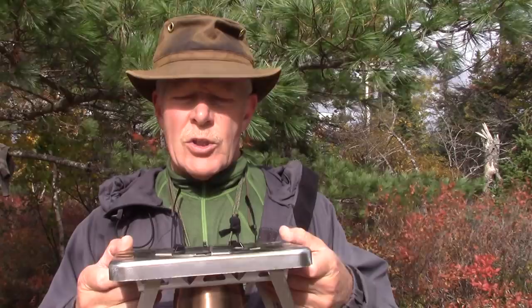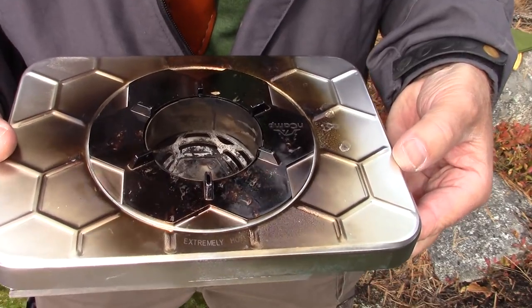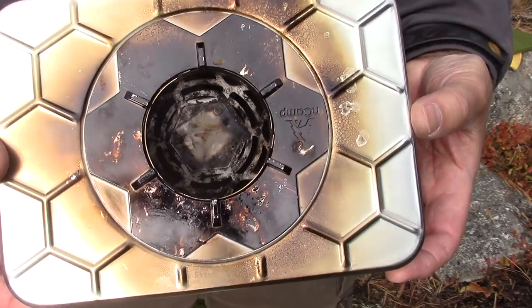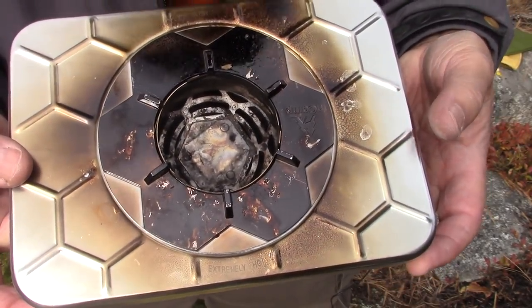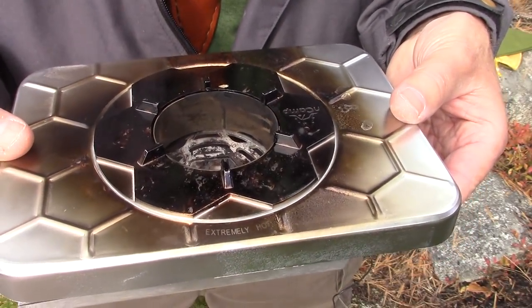Rather than just show you this stove, why don't we set it up for an initial burn? I'll give you a couple of close-ups of the stove before I set it up and have a little fire in it. You can see that I've already had a couple of fires on it, and that blackening on top is unique to the design of the stove — I'll explain more about that in a minute.